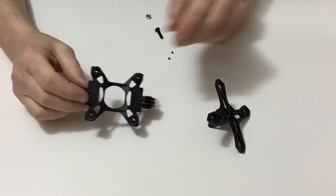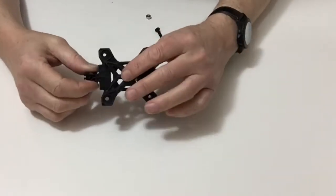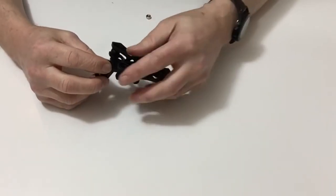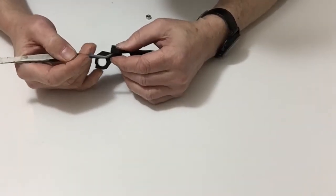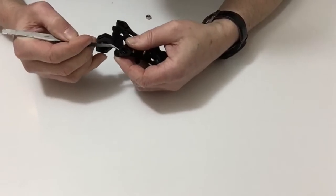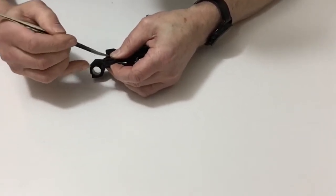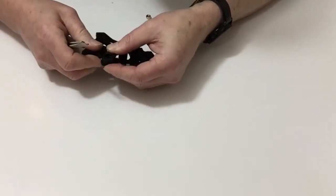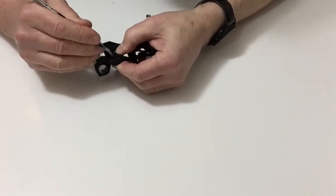Once we've done that, take the top half — as you can see the way that sits — and once again with the aid of some tweezers, do exactly the same. Push that through until all four connectors have joined the top section up. Go ahead and do that and then we'll come back for the next part of this stage.